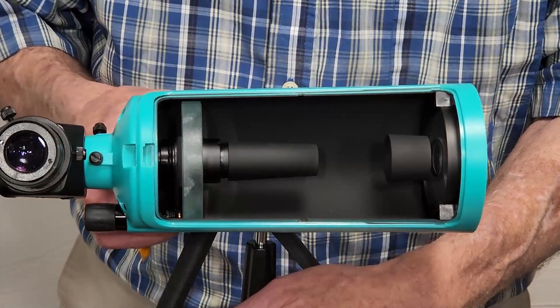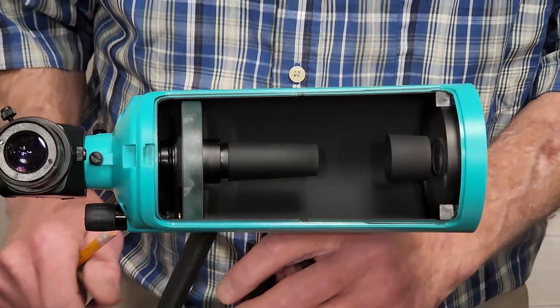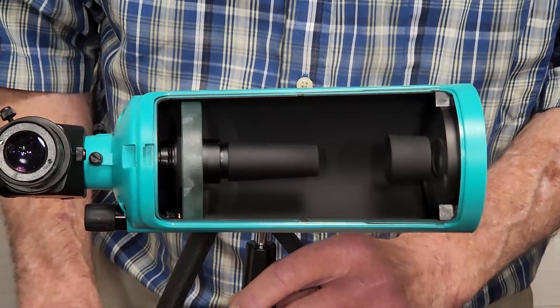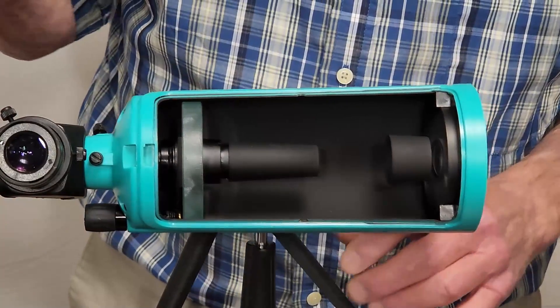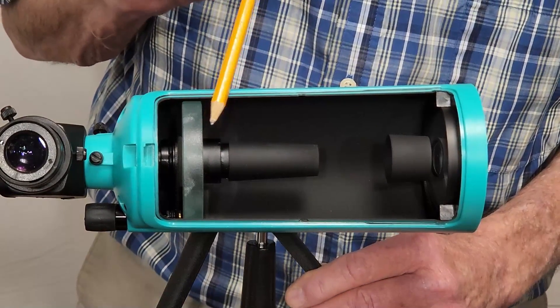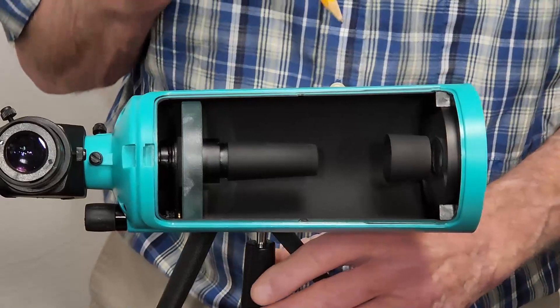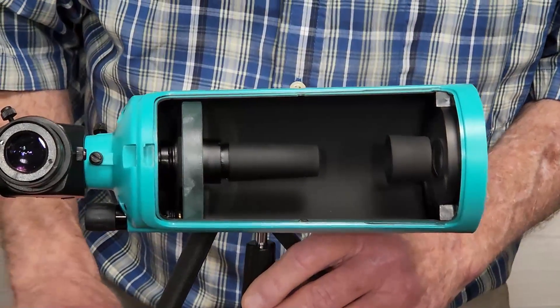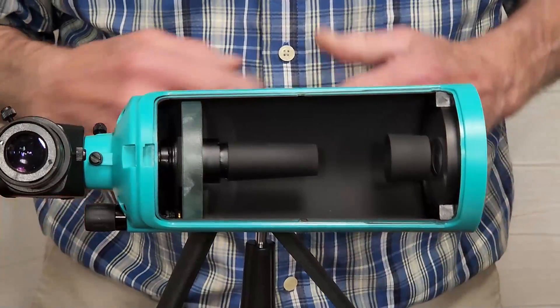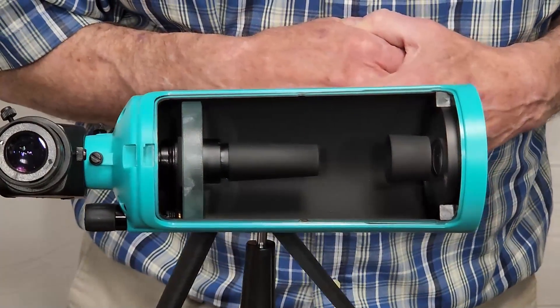All of that is pretty cool and instructive for a kid to learn about, which is maybe why this is marketed for kids. There are some downsides though — you really don't want a kid in there with their greasy fingers touching that mirror or the corrector plate. You don't want them sticking anything inside there either. So that's kind of a negative.